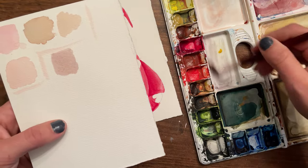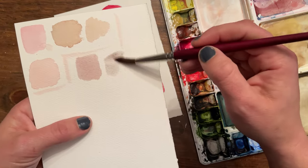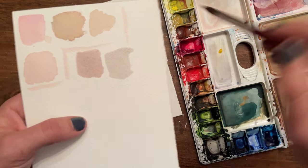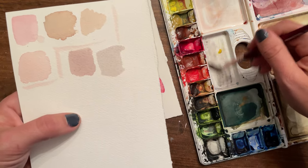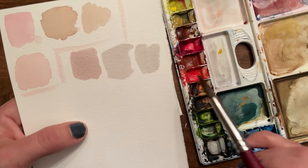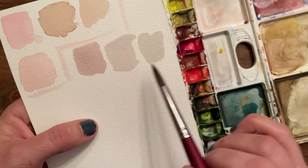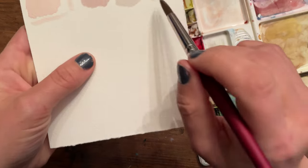It's always good to swatch your colors, especially light neutrals, because they're really hard to tell in the palette. This gray is a little brown for me — I want it more neutral, more of a true gray. It has a reddish tint, so that means I need to add a little more blue. Still has a little bit of a red tint which I think is okay, but if you want a cooler gray versus a slightly warm gray, you'd just add a little more blue. I like this one so I'm going to stick with it.